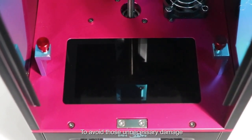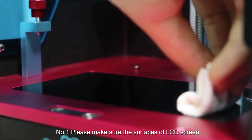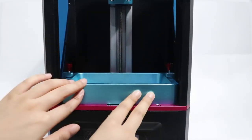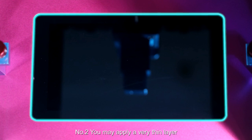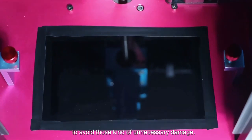To avoid those unnecessary damages, we highly suggest Photon users to do the following. Please make sure the surface of the LCD screen and the resin mat are both dry and clean. You may apply a very thin layer of tape around the LCD screen to avoid those kinds of unnecessary damage.